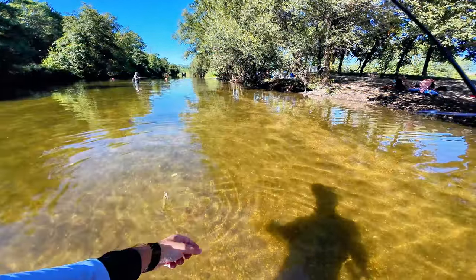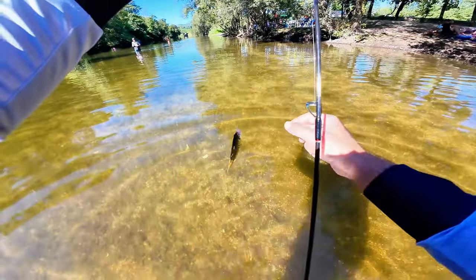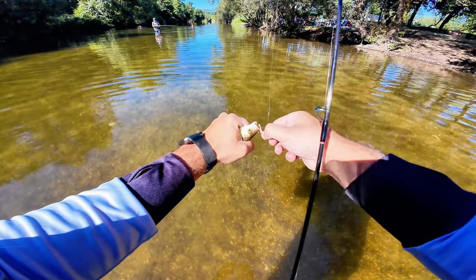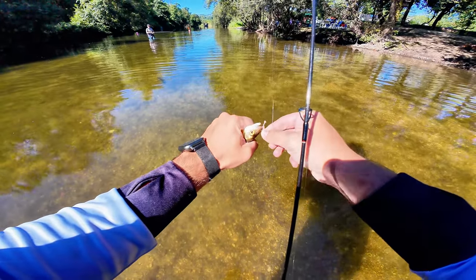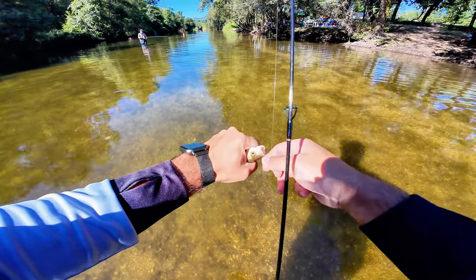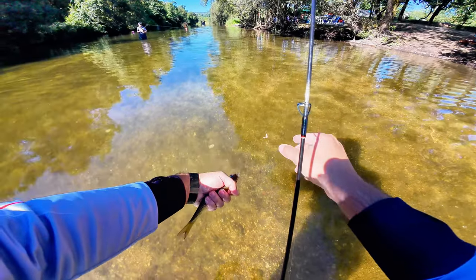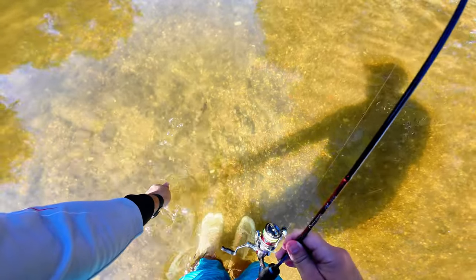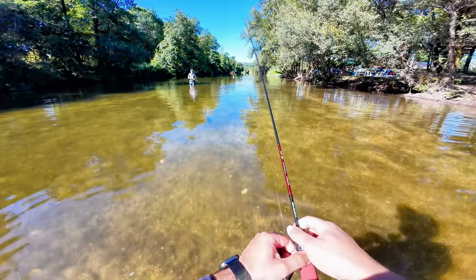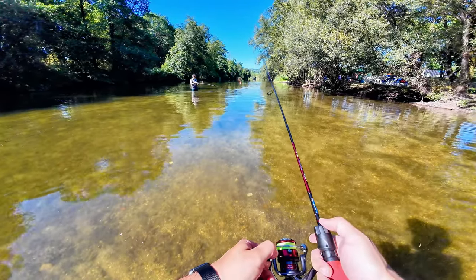Not a bad chub — I would have preferred to fight it on the lighter rod so it would be even more fun, but I couldn't really complain because it was such a hard day. The fish are very hard to locate because the water is very shallow, very warm, and I think very badly oxygenated — not ideal conditions. And even with that, you still have a lot of water clarity to mess with you.